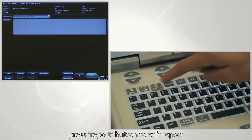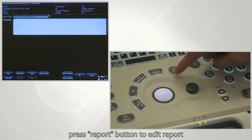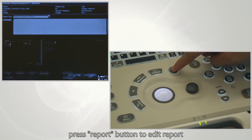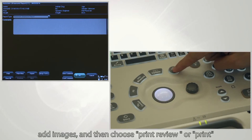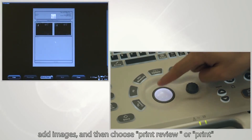Press the report button to edit the report. Add images, then choose to print or review.